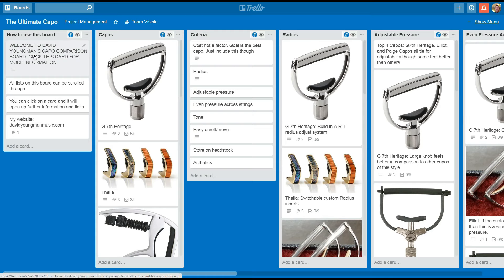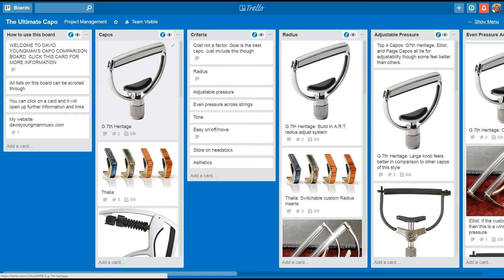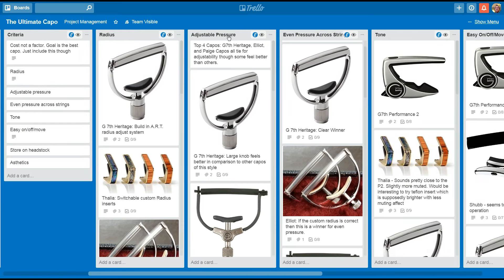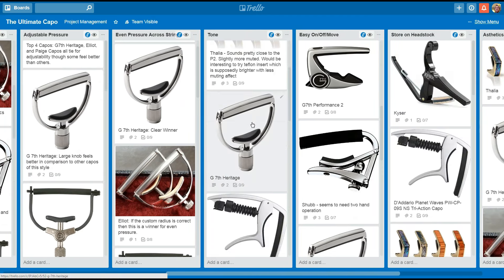Here's a quick look at the Trello board I've created. You can see there are a bunch of different lists. The first one shows instructions on how to use the board, and there's also a note with a link to my website. In the second list are all the different capos — you can scroll through and click on each one to find a link to the manufacturer's website and right to the page for that particular capo. The third list shows the criteria I've gone over in this video, and then I've got each criteria broken down with rankings for each capo, like the radius ranking, so you can scroll through and see them all.